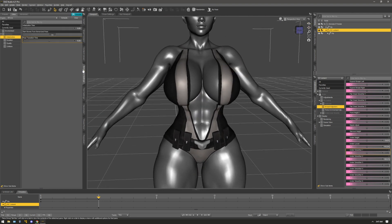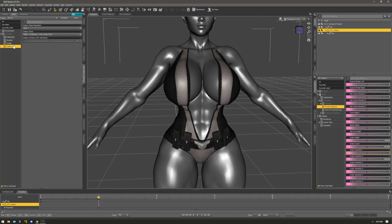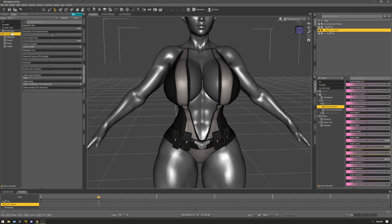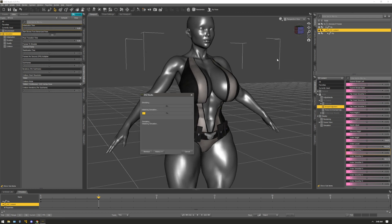Now I'm going to go to my simulation settings. All I did was set an initialization time to 25 and post transition time to 25 because I don't want it to take too long. The longer you set it, the longer it's going to take to finish. You don't really have to worry about stabilization time. Just hit Simulate and it's going to tighten on itself and straighten out a little bit.